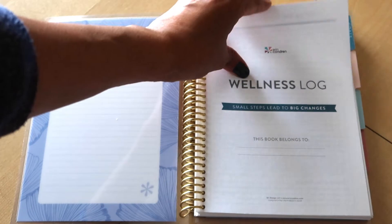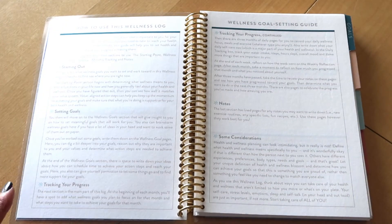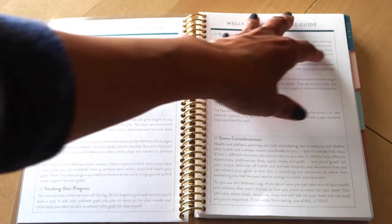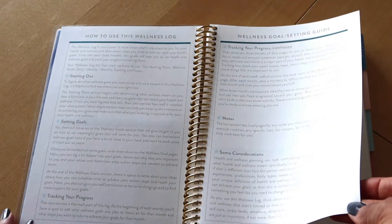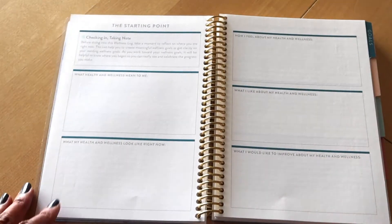The first couple of pages go into how to use this log and how to do your goal setting, which I think a lot of us are probably familiar with or have our own ways of doing. But it's nice that they include it in here in case somebody may be new to planning and doesn't know exactly how to do it or where to start.